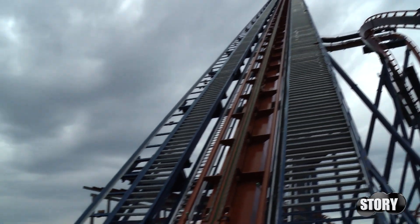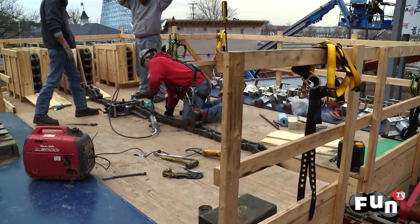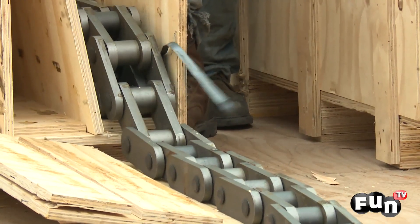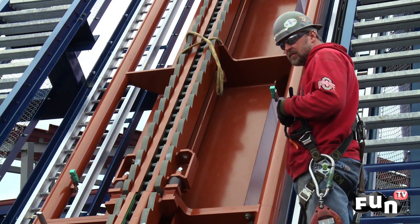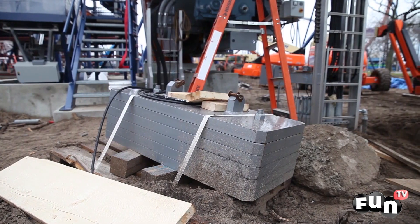Even though the ride is a complete circuit and looks finished, construction is still not complete. Next, the lift chain is installed. The entire chain is approximately 700 feet long, but isn't delivered in one piece. The crew assembles links, greases it, and sends it up the lift chain trough via a crane. Once fully installed, tension is added to the chain by adding counterweights.